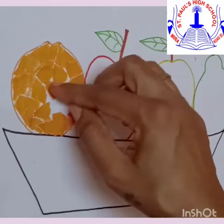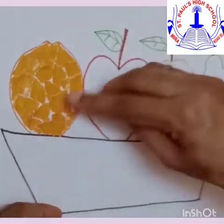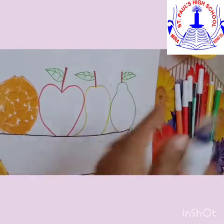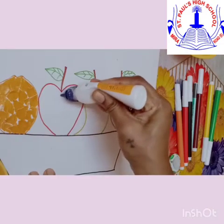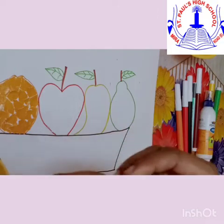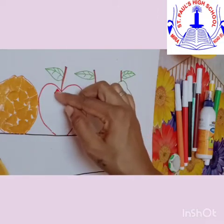You can take a small bit of paper — just take them as you get and arrange them according to the gap. You can see the orange is ready. Now it's the turn to do the apple. Apple is red in colour, so we have used red colour paper.